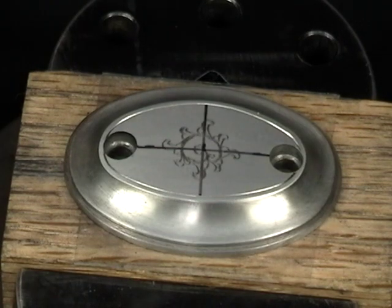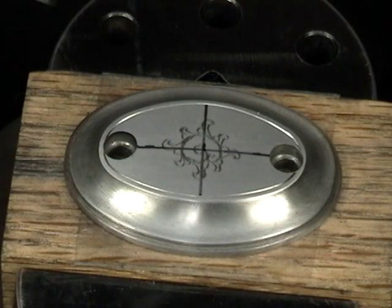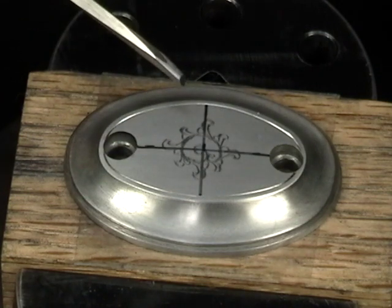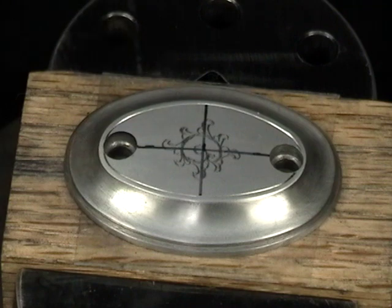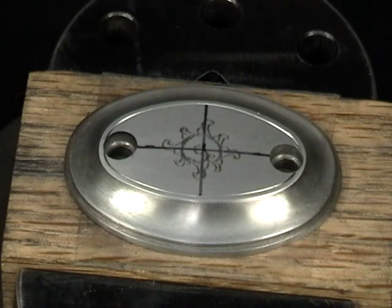Today I'm going to be cutting a grip cap. This one happens to go on a double rifle in 470 Nitro Express. I've already gone and cut a simple borderline around the outside. I've got my center mark and then drawn in a small English style scroll and the filler leaves on the outside. I'll go ahead and cut that first.